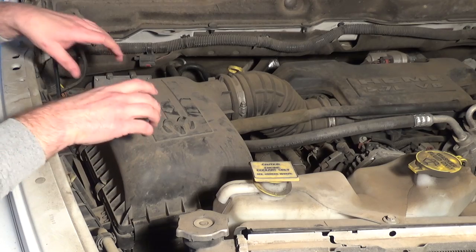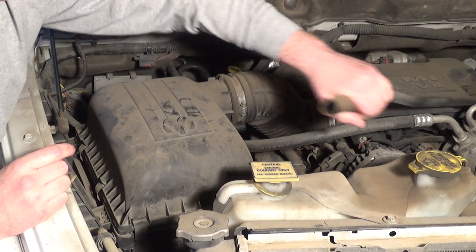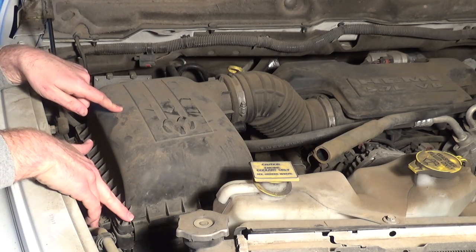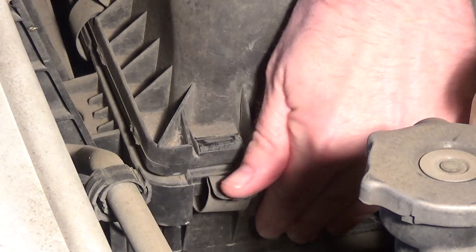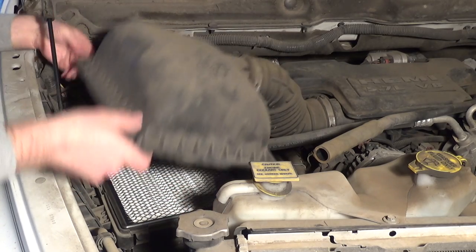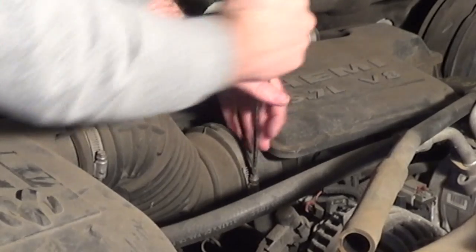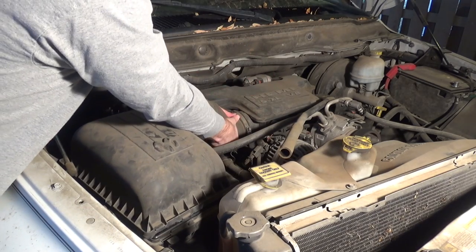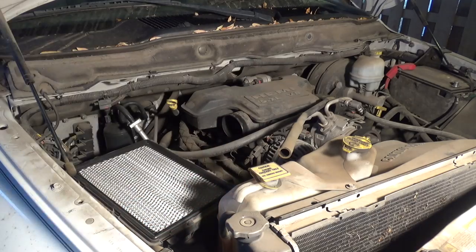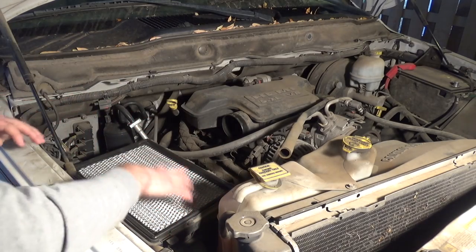We're going to take the air box assembly off — the top of the air box and the tube. The first thing to pull off is the fresh air side of the crankcase ventilation system, which just pulls off easily — set it aside. Then on the lid for the air filter box, there are four little clips that just pop loose — lift up a little bit, push toward the engine, then straight up. Then loosen the one band clamp on the tube using a flat-bladed screwdriver. If you needed to change your air filter, now's a good time — this one's still in pretty good shape, so we'll leave it.